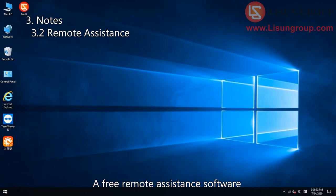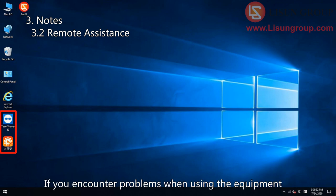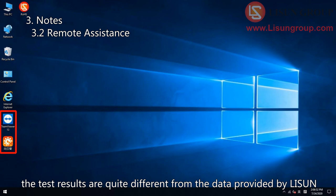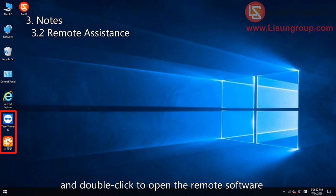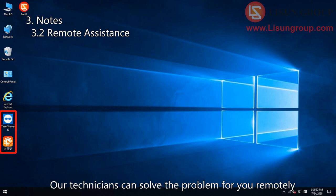A free remote assistance software has been installed on the computer. If you encounter problems when using the equipment — for example, when doing standard sample inspection the test results are quite different from the data provided by Lasun, or other problems — please describe the problem to us and double click to open the remote assistance software. Tell us the account and password, and our technicians can solve the problem for you remotely.